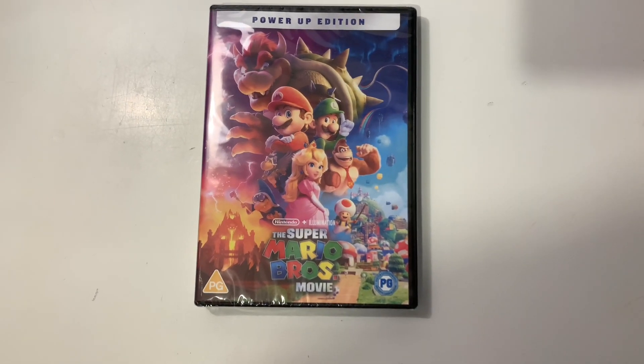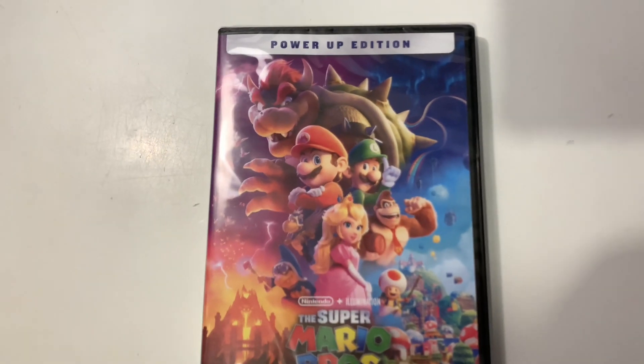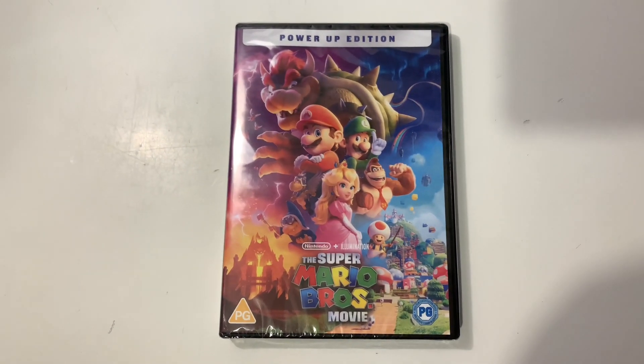Hello everyone, welcome back to another unboxing video on the JB and Millie channel. Today we are going to be unboxing the Super Mario Bros Movie Power-Up Edition that we recently got from our trip.